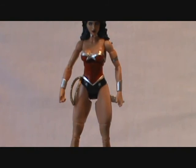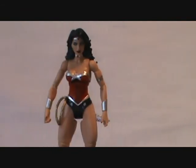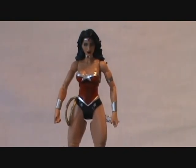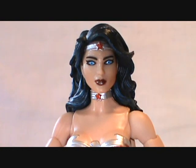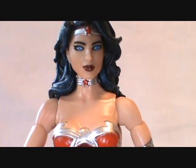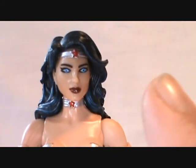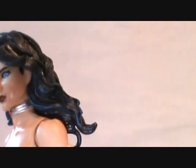Here she is — the New 52 DC Comics Unlimited Wonder Woman. I absolutely love her. I don't own the DC Universe Classics Wonder Woman from an earlier wave, but I've seen enough reviews and photos online to make a comparison. I think this face sculpt buries the original Wonder Woman — it is so much better.